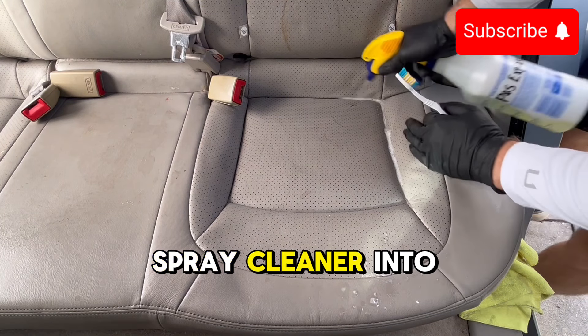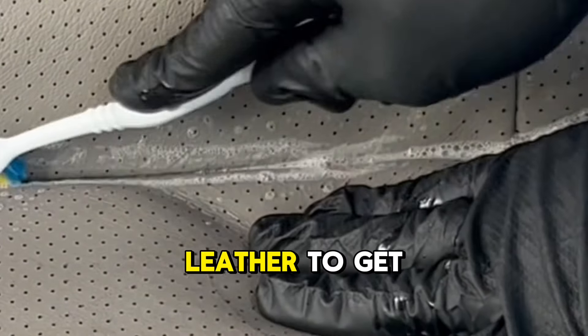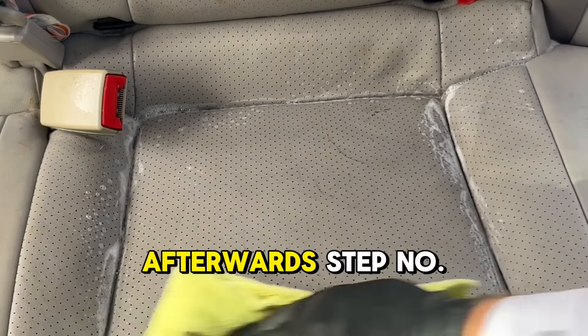Step number four: spray cleaner into the cracks and use a medium softness toothbrush to agitate. You will need to pull back leather to get deep inside the cracks, then mop up afterwards.